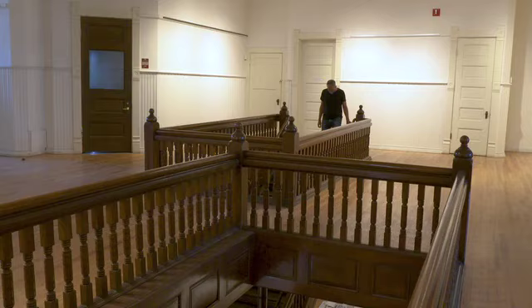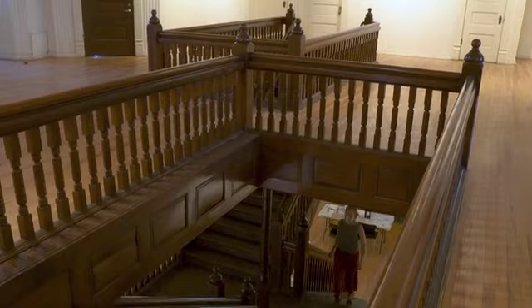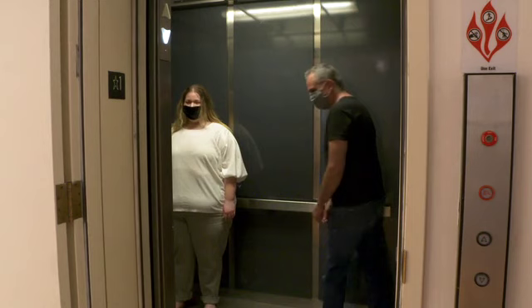We've placed directional decals on all our staircases, which indicate which side of the staircase you go up and which side you go down. Please be mindful of your space and keep at least six feet between yourself and others. If you need to use the elevator, be sure to limit to two passengers at a time and maintain physical distance within the elevator.